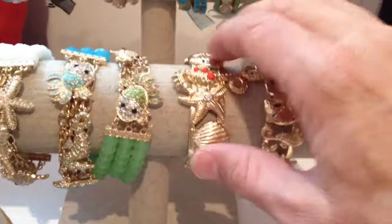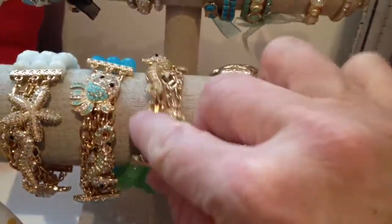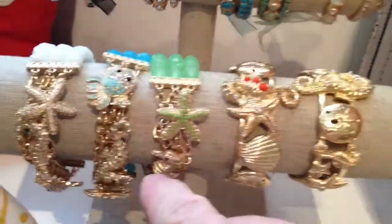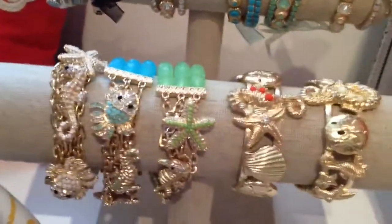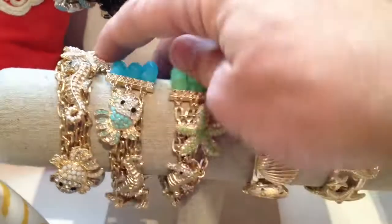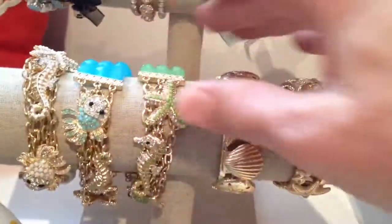We have some really fun starfish bracelets. This has a fish, a seahorse, and also the starfish. You can see it comes in all different colors. These are glass beads, and a really nice beautiful stretch bracelet.